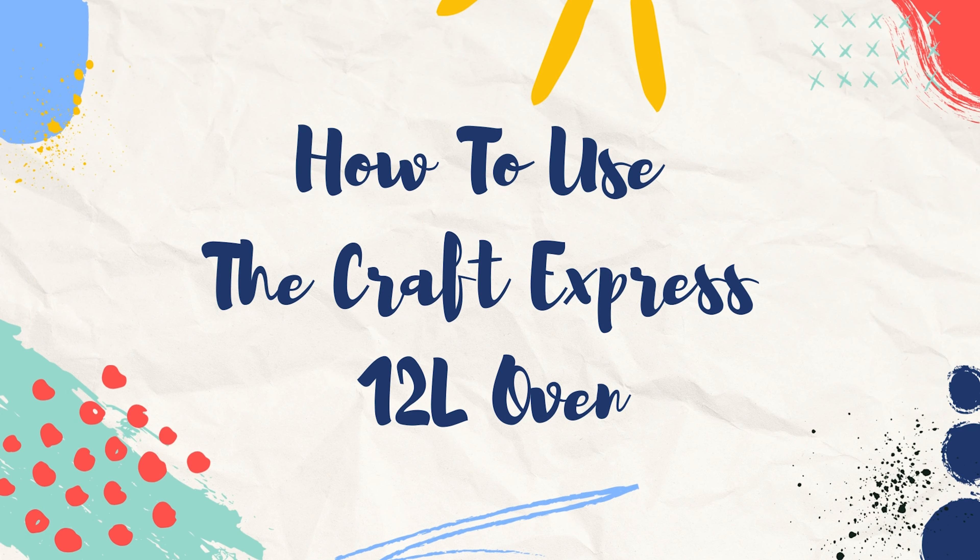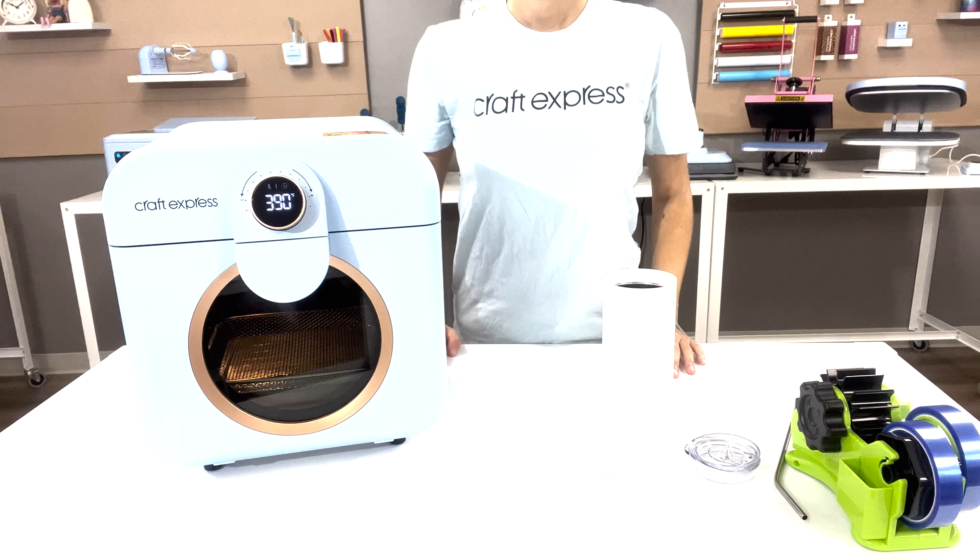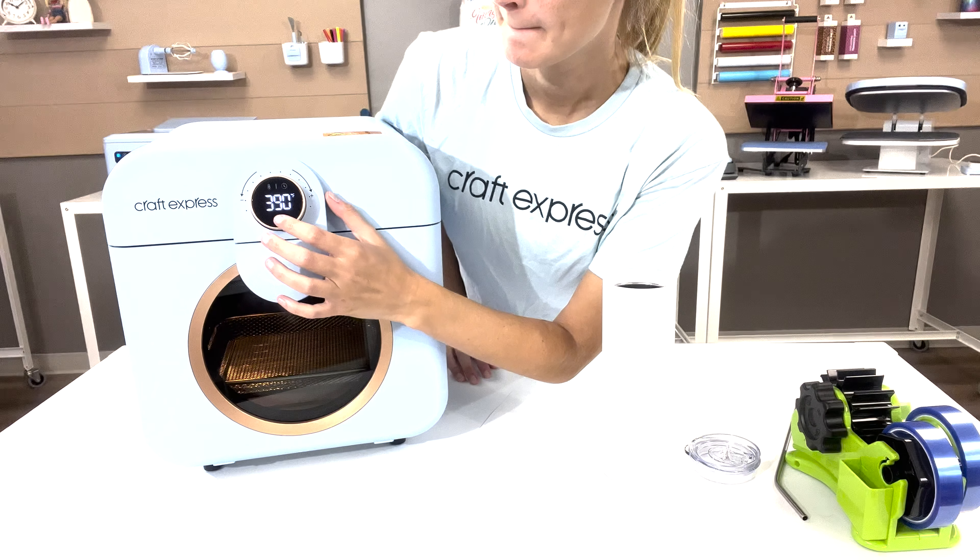How to use the Kraft Express 12-liter oven. Start by plugging your oven in. This will turn your machine on automatically.